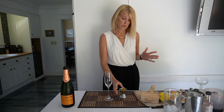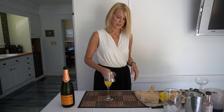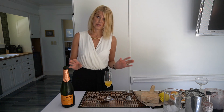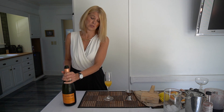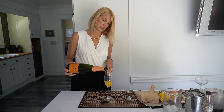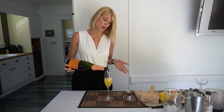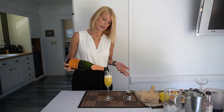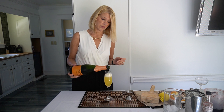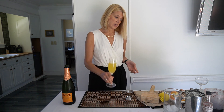For those of you that don't know what a mimosa is, it is just orange juice — preferably freshly squeezed, but store-bought is okay. I don't like pulp, so I don't put pulp in mine. Then you're going to take your sparkling wine — champagne is great, but Cremant and Cava are awesome ways to get around it being too expensive. And that's it.